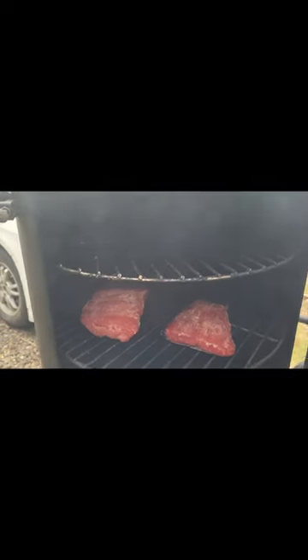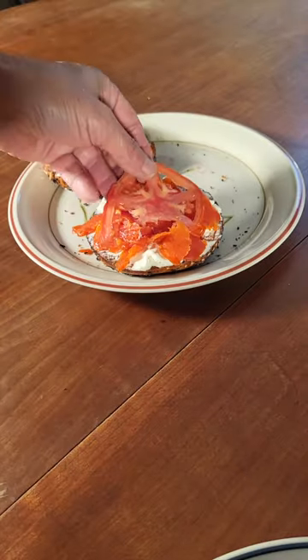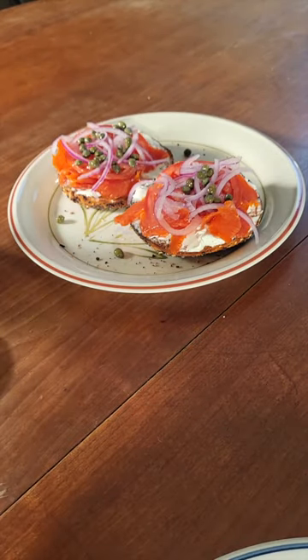Cold smoke it to your liking and it's done. Toast a bagel, spread it with cream cheese, and load it with lox. Add some thinly sliced tomato, red onion, and top with capers. That is a bagel — and that's why you should learn how.